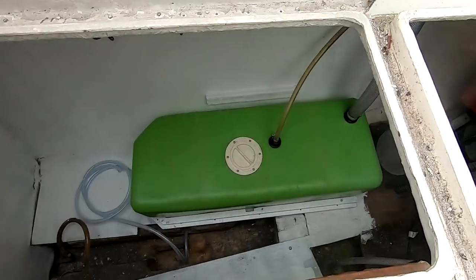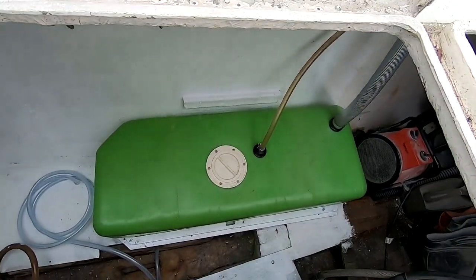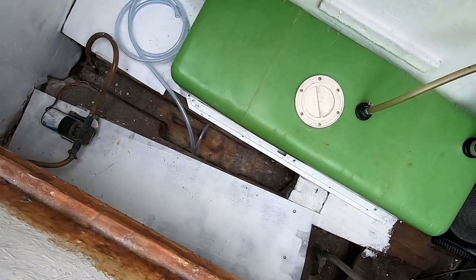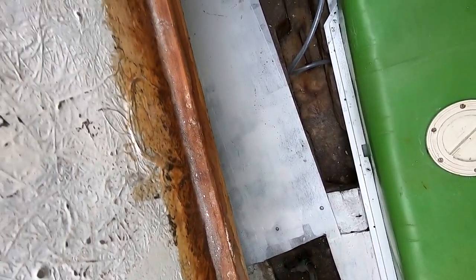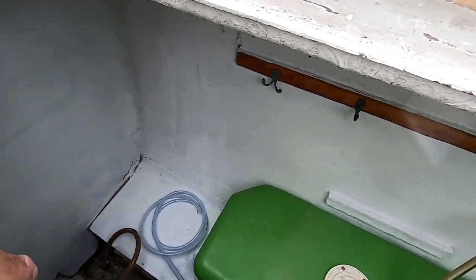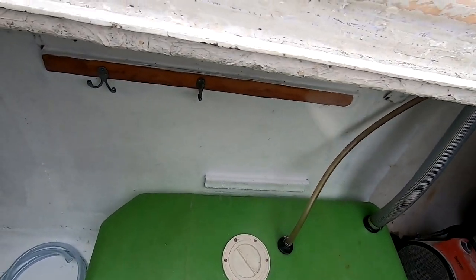I haven't tested the calorifier yet — that's next on my hit list. But the tank's in, all nice and clean. The surfaces I'm working on for the calorifier and the pumps and everything are all nice and clean. Are they perfect? Nope. Are they plenty good enough? Absolutely. The water pump will go back down there and I'll look at the calorifier and get it all plumbed in.